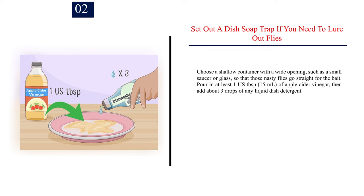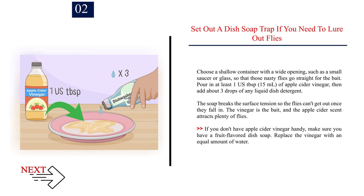Number two: set out a dish soap trap if you need to lure out flies. Choose a shallow container with a wide opening, such as a small saucer or glass. Pour in at least one tablespoon (15 ml) of apple cider vinegar, then add about three drops of any liquid dish detergent. The soap breaks the surface tension so the flies can't get out once they fall in. The apple cider scent attracts plenty of flies. If you don't have apple cider vinegar, use a fruit-flavored dish soap and replace the vinegar with an equal amount of water.